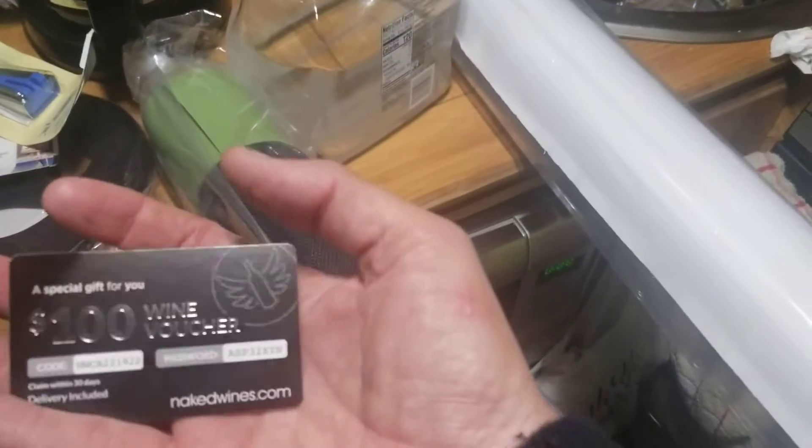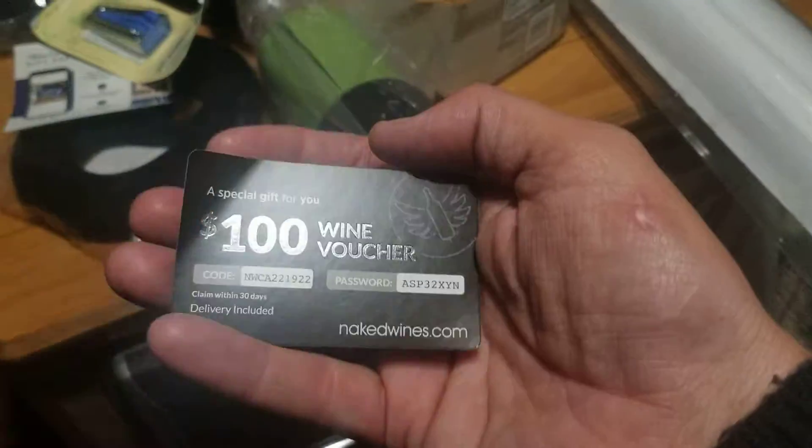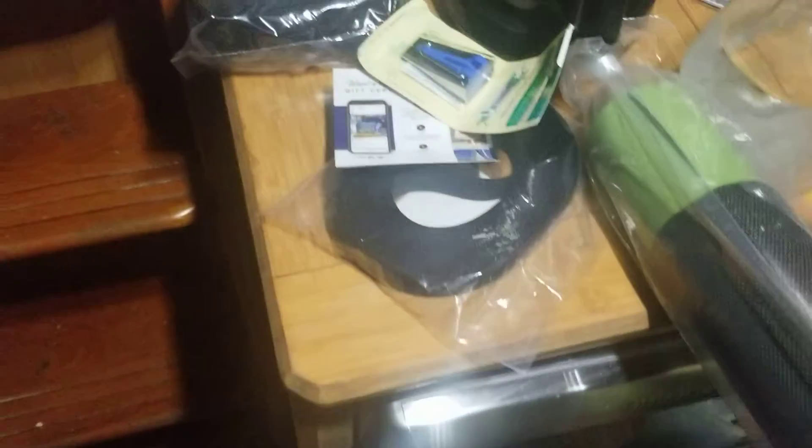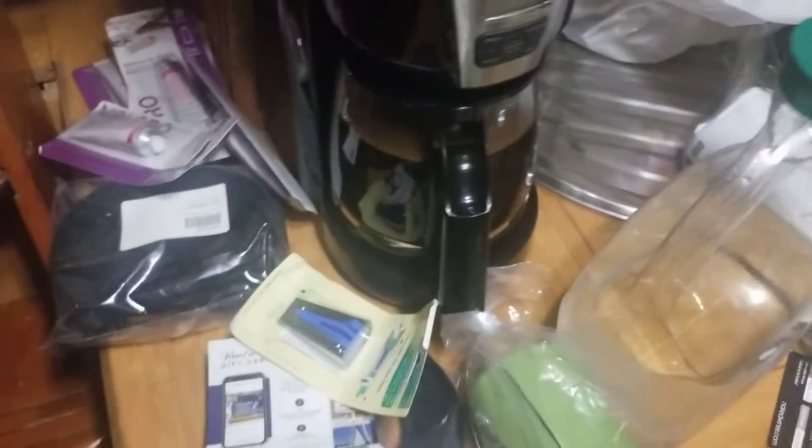I don't know why they sent me this — a hundred dollar wine voucher. I don't know why they sent me this junk. Naked wines are not all that good.